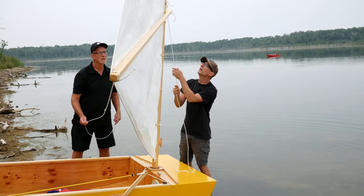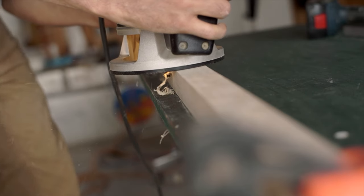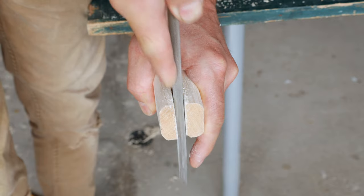Our sail needs a boom or else it would just be flapping around, so we cut a one and a half inch square by nine and a half feet long piece of wood. I rounded it off to make it look pretty, drilled a hole in one end and a notch in the other. Varnished it up and done.